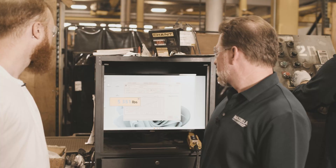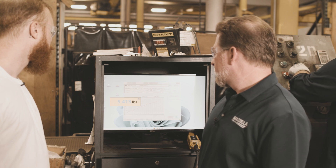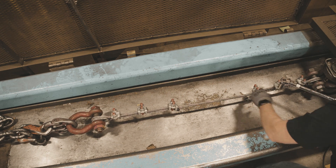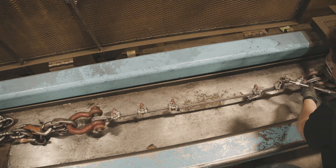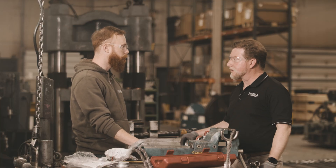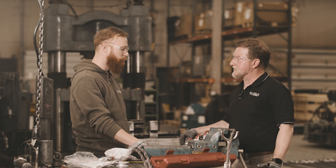That second re-torque step is important and often skipped. You're not done after the first torque — you have to apply a load, test it, and then torque again. Once you apply a load, the assembly will seat and may take out some constructional stretch, so everything must be re-torqued a second time.